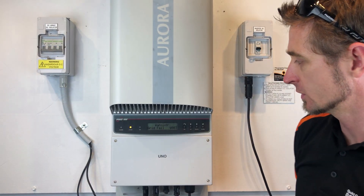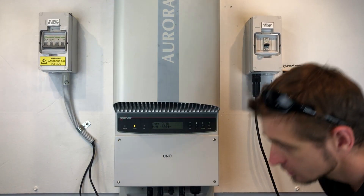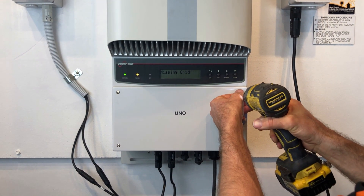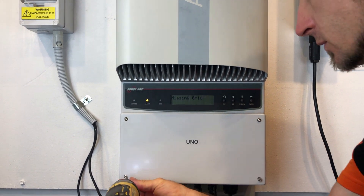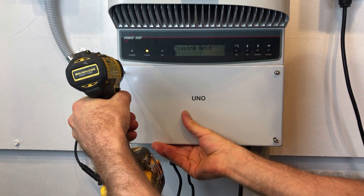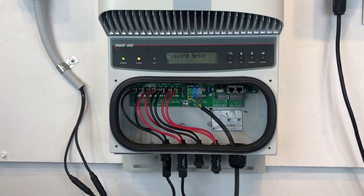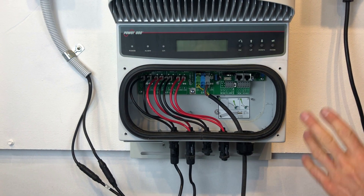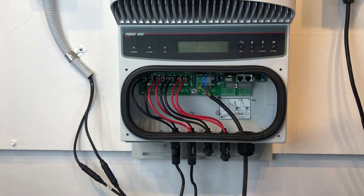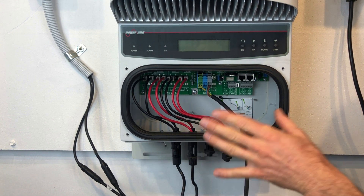Then we turn off the PV DC isolator located at the inverter — that's up here in our case. Throw that off, then we wait for the system to go blank. While waiting I'm going to start opening up. Alright, so we can see the screen — the inverter has gone completely blank and is shut down completely, so there's no risk of electric shock inside the inverter.